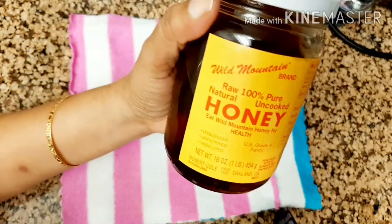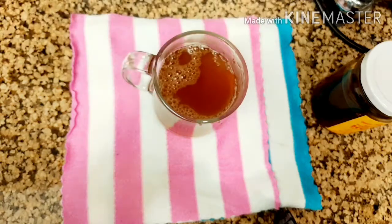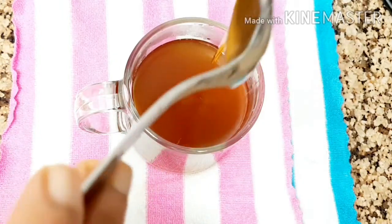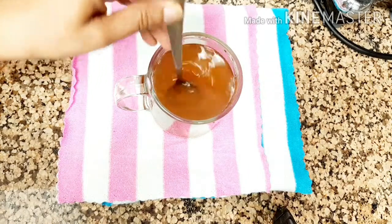You can use any kind of sweetener — here I'm using raw honey. Serve the drink in a cup and mix in the honey. For one cup of drink, use one to one and a half tablespoons of honey, mix it very well, and enjoy this very healthy drink.